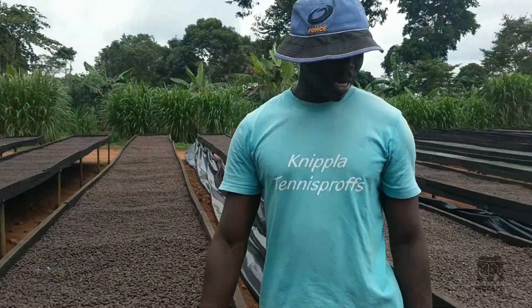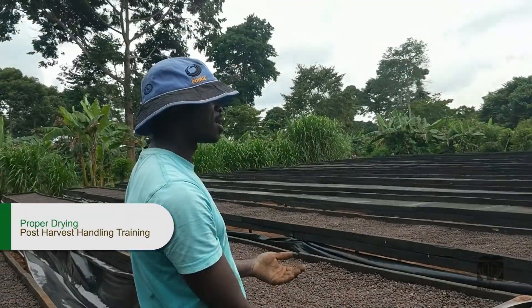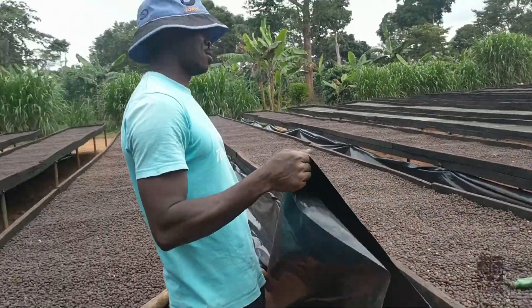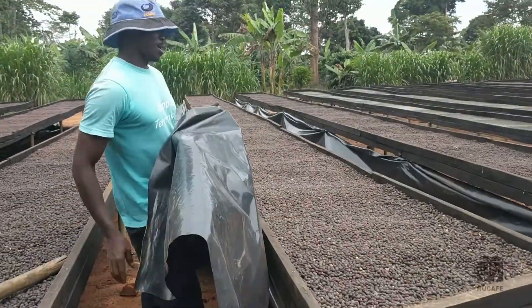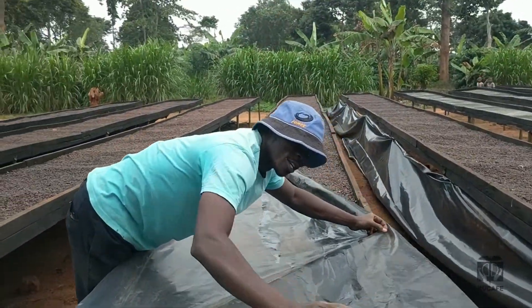As you can see, we have the black peel. When the rains come in, especially at night, we cover with this. When it rains we cover — we don't want water to get in.